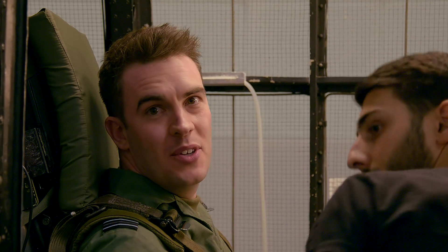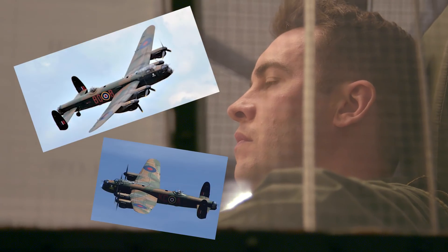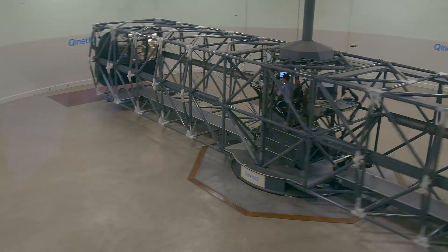It feels slightly claustrophobic because you've got a number of cameras and lights looking in front of you. It almost feels Lancaster bomber-esque.